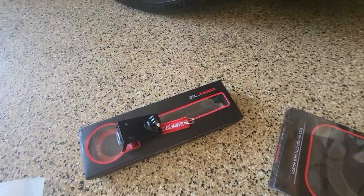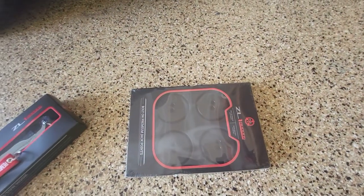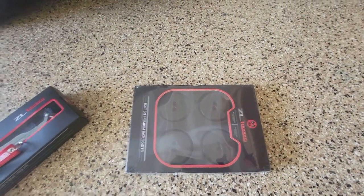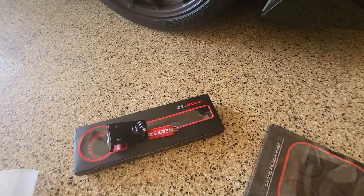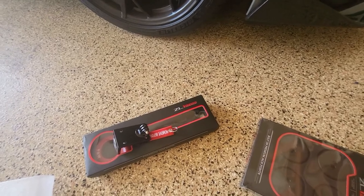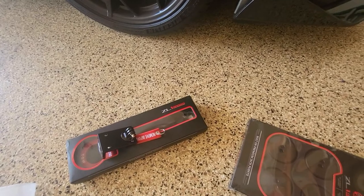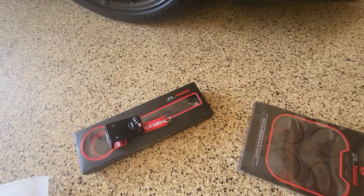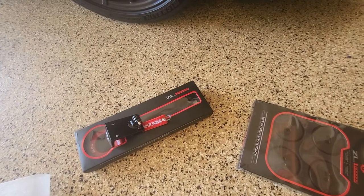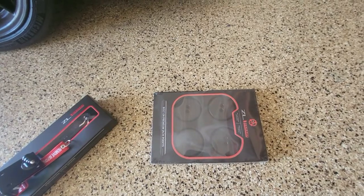These are pretty simple things to install. I'm going to go ahead and install these and get this beast ready for my first track day on the 20th. I'm really looking forward to seeing how this thing drives on the track — it feels so stable and steady already, and I haven't driven it in anger yet.